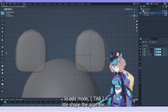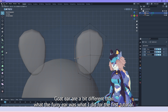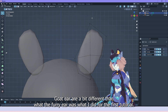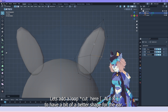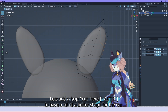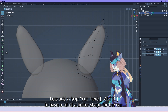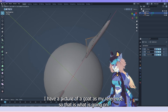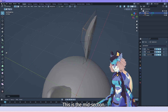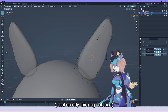In edit mode, we shape the goat ear. Goat ears are a bit different than the furry ear from the first tutorial. Let's add a loop here to have a bit of a better shape for the ear. I have a picture of a goat as my reference, so that is what is going on.